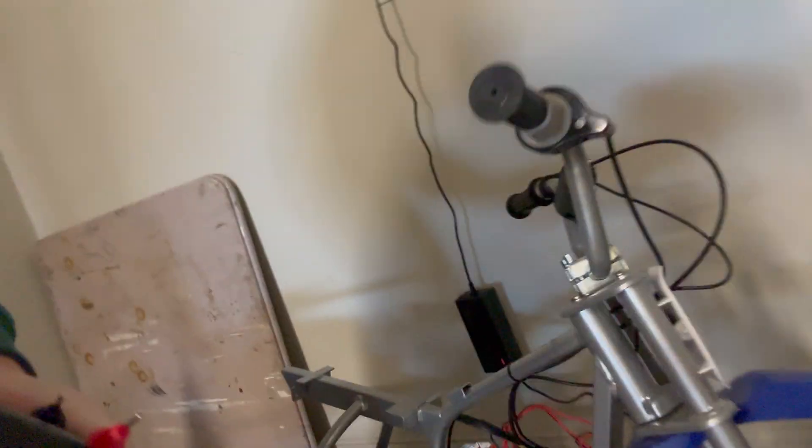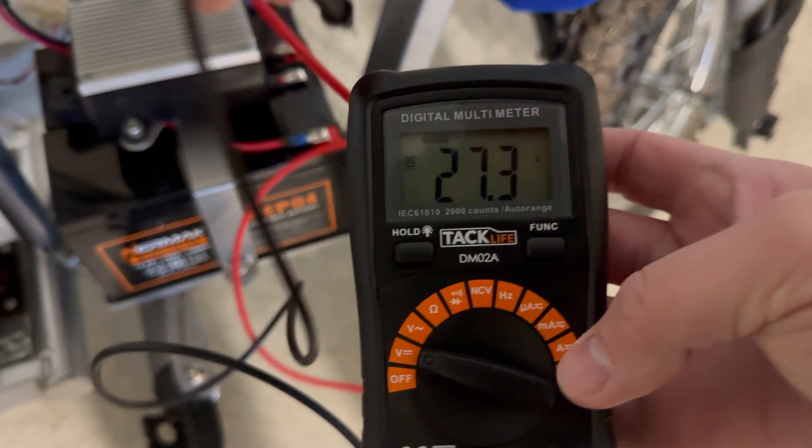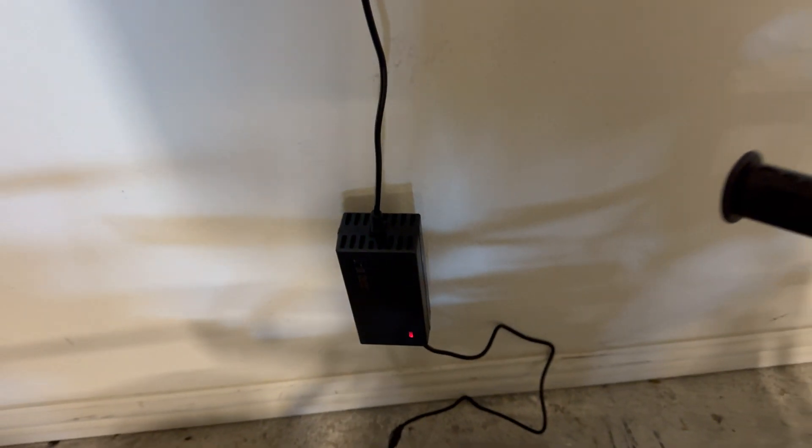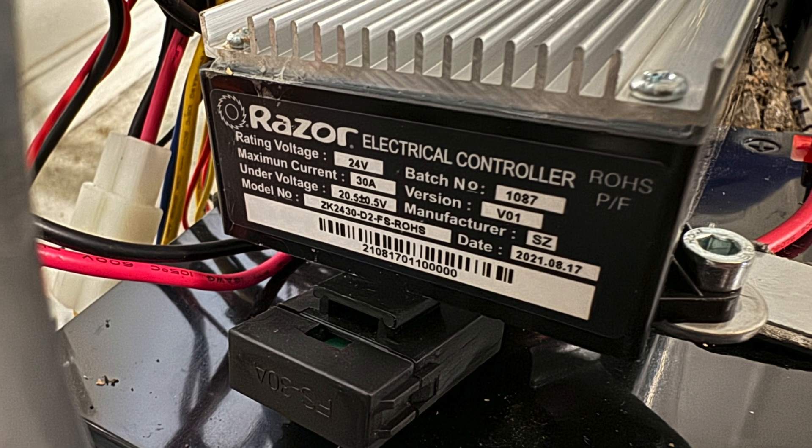Got the voltmeter out. Charging here, I'm getting 27.3 volts. I didn't think about it the first time, but that's because there's a controller — the power goes into the controller from the charger, and then the controller charges the batteries. The controller seems to be okay with 42 volts DC, and it won't charge the batteries any faster than the controller anyway.